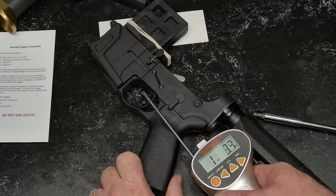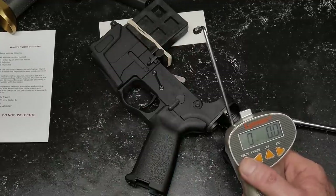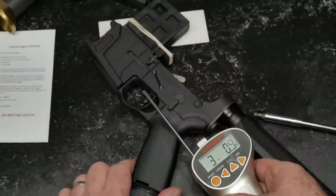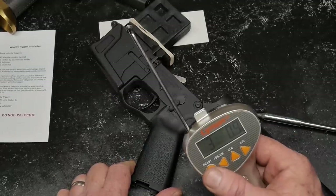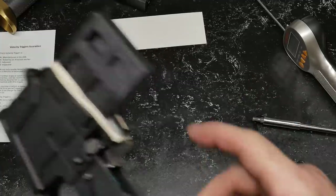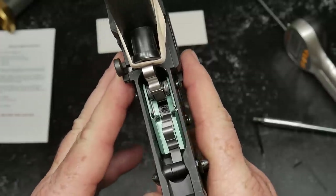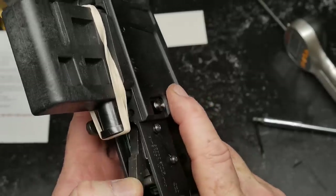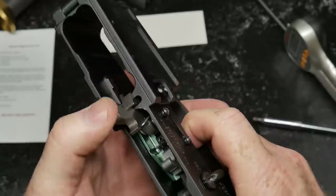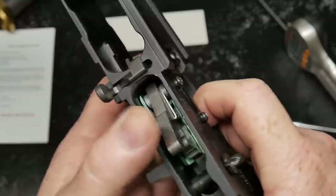Now this is supposed to be a three pound trigger. I usually put my finger about a quarter inch from the bottom of every trigger I ever use. Three pounds, 6.3 ounces. Three pounds, 0.9 ounces. Three pounds, 7 ounces. A little heavier than advertised, but the impressive part — look inside there. Isn't that beautiful? You can see how that works. Perfect. Reset. Beautiful.